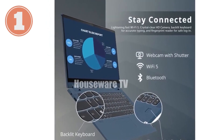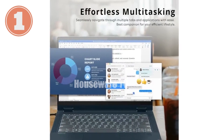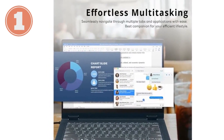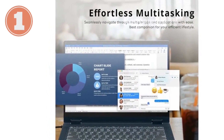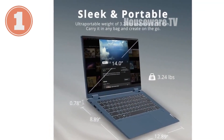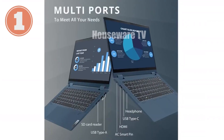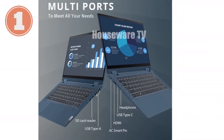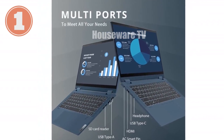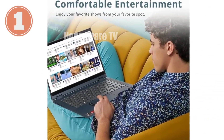In conclusion, the Lenovo IdeaPad Flex 5 is a solid choice for those seeking a reliable, versatile laptop for everyday tasks. It's not the most powerful machine out there, but its combination of a decent processor, solid display, and two-in-one flexibility makes it a great value for students, casual users, and professionals who need a dependable laptop that can adapt to their needs. The added security features and sleek design are the cherries on top.